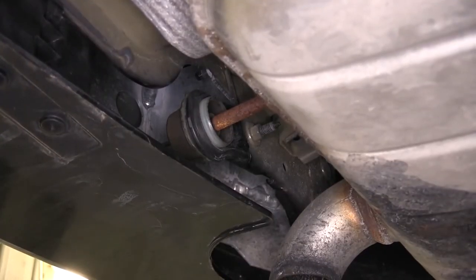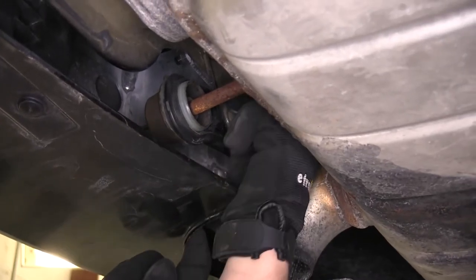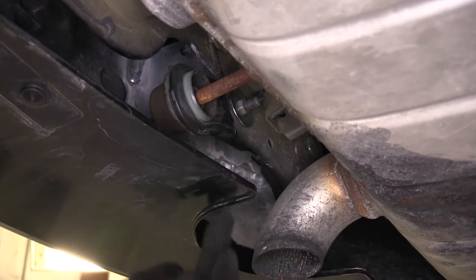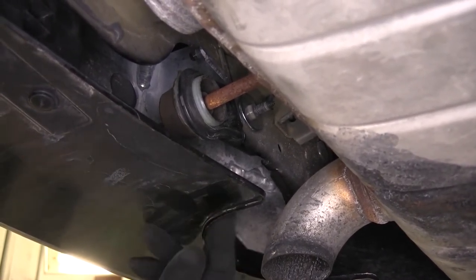Now that we have it properly torqued down, we're going to take our flat washer and place it right over where the weld nut is. You want to make sure that the weld nut actually goes inside the inner hole of the washer, and we'll go ahead and do the same thing on the other side.